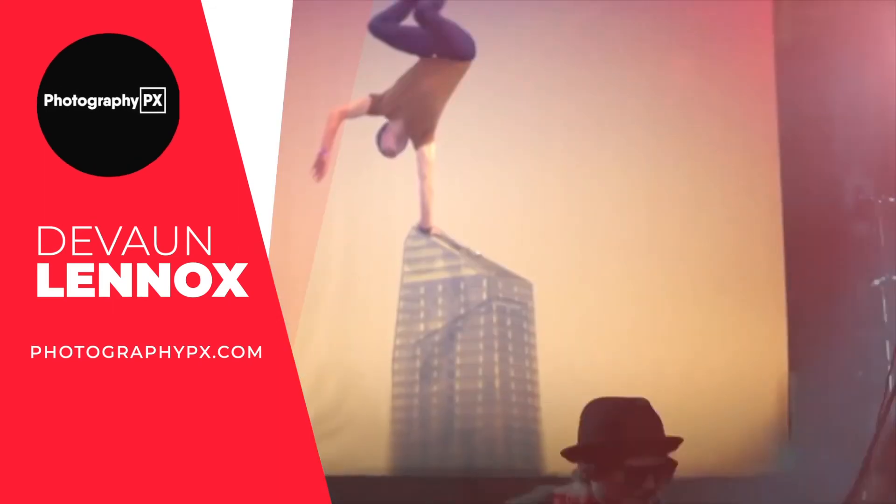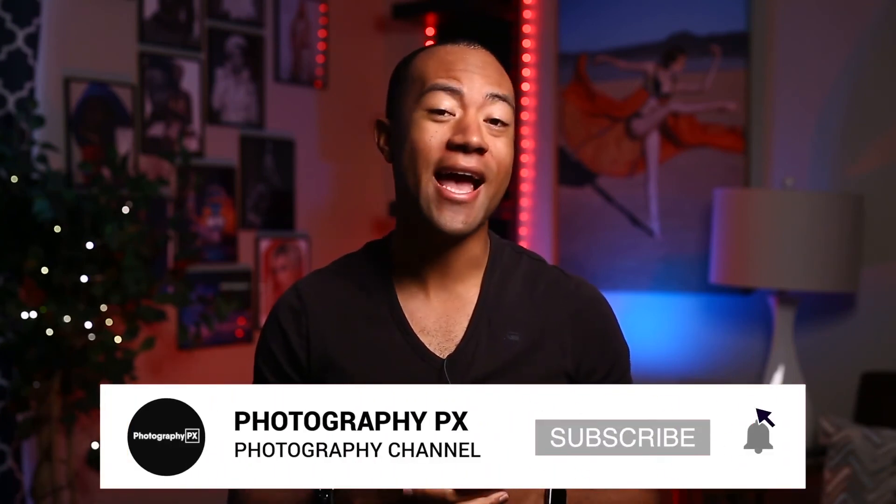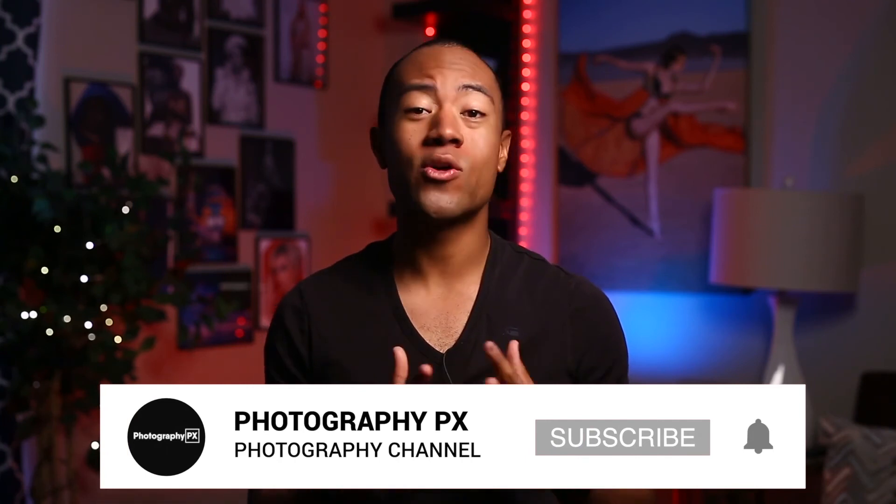I've been your host, Devaun Lennox. We'll see you in the next video. Thank you for watching today's video — I hope you found the contents insightful and it added value to you. If you're new here, please consider subscribing if you haven't done so already. Also, leave us a like and a comment below. Let us know if we overlooked something or missed something from today's video.